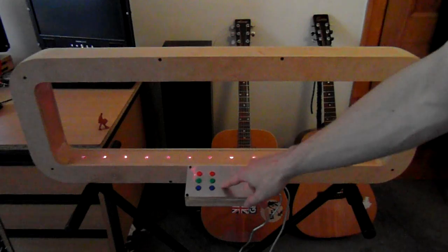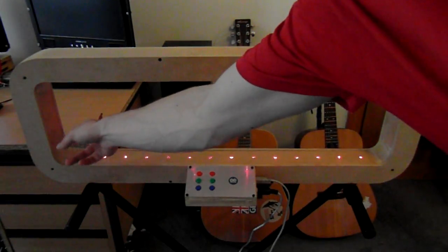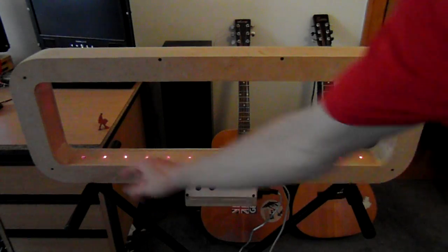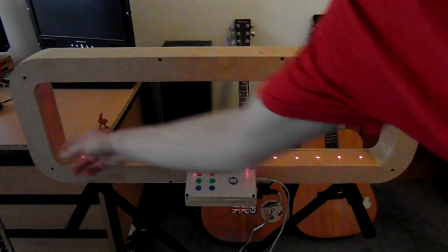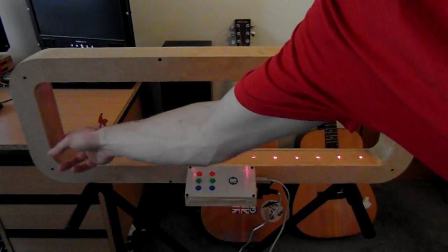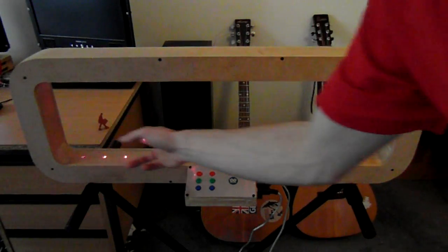So the next set of buttons, the green buttons, these control the octave you're playing in. So this is our C, but I can skip down an octave, or even an octave further, which you probably can't hear on this little camera microphone.